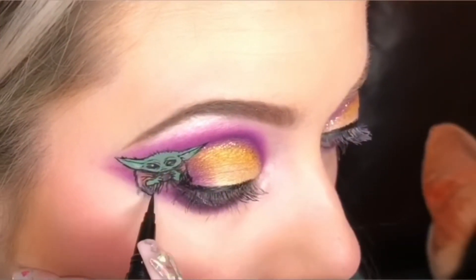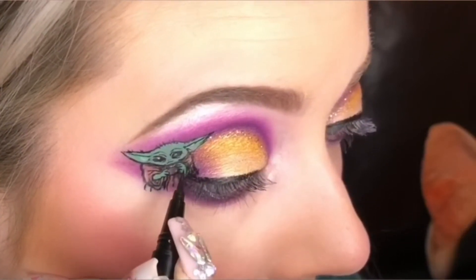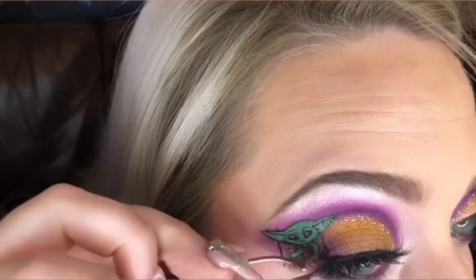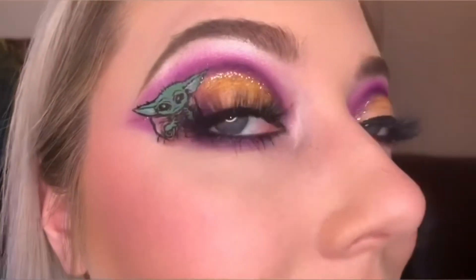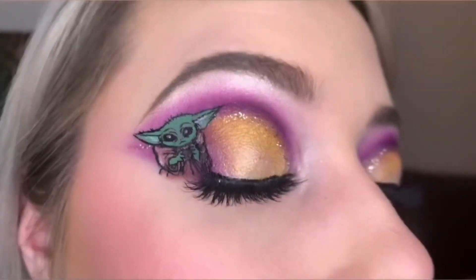Touching up this cute little Baby Yoda before we're all done here. Finishing the look by throwing on some Everlasting Liquid Lipstick by Kat Von D in Lolita Chestnut Rose, and some magnetic eyelashes — my favorite part. And here it is, my Baby Yoda makeup look! I hope you found this entertaining, maybe a little educational. Thank you guys for checking out my video.